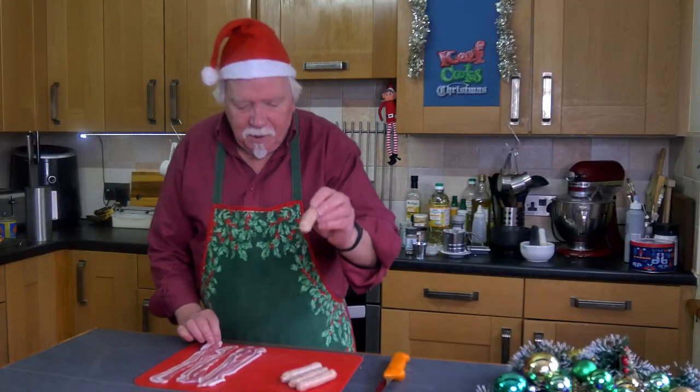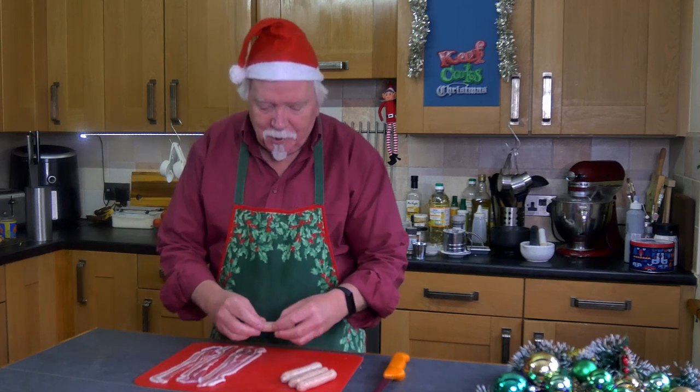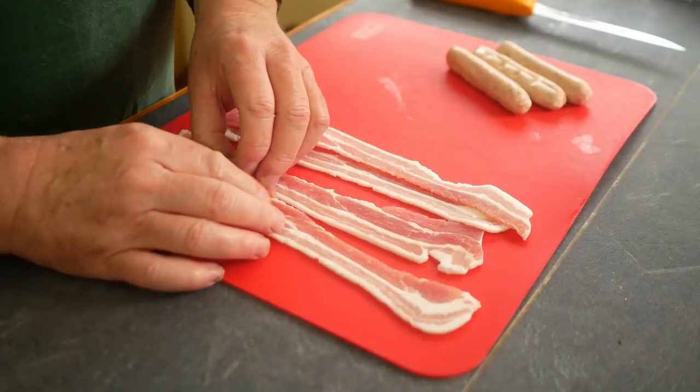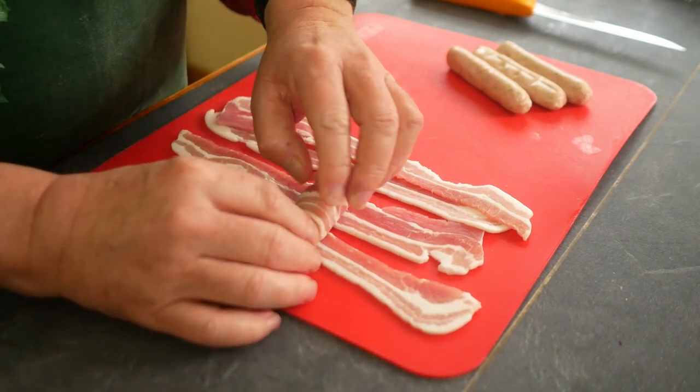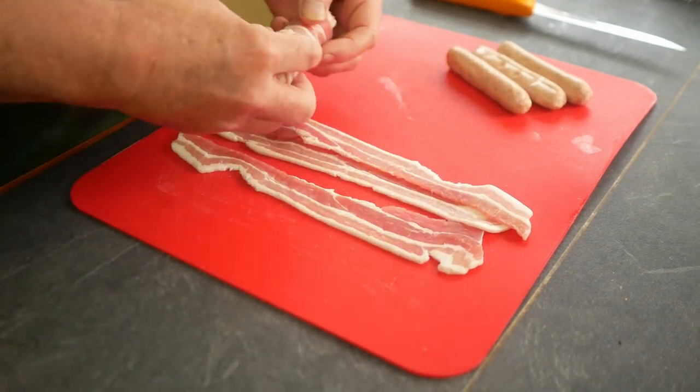Pigs in blankets: a chipolata sausage — chipolata just means it's narrow diameter — and streaky bacon, and rolly rolly. There you go, that is a pig in a blanket. Easy, eh?